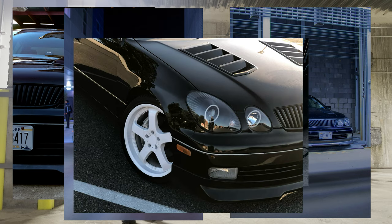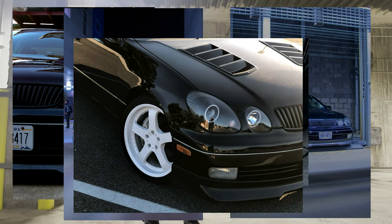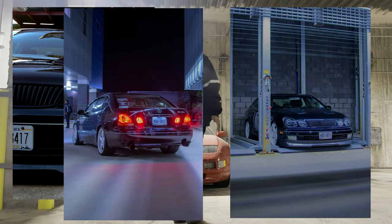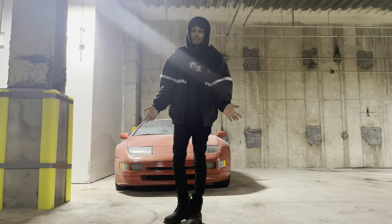New car video will be up soon. Hopefully this month me and my friend will get to edit all the videos — there should be a lot of videos up because we haven't filmed, it just has to be edited. That's gonna be the end of the video.